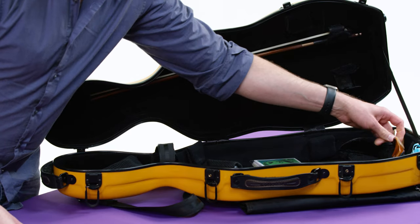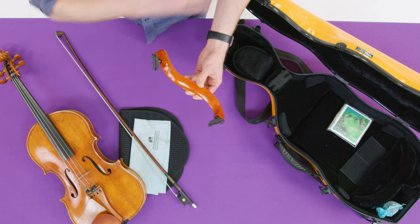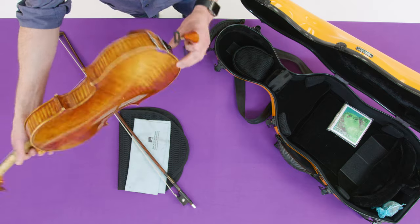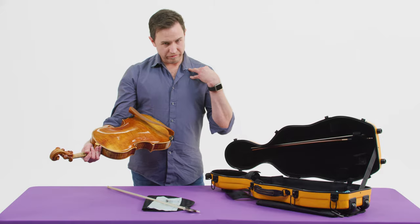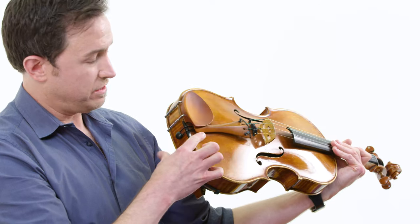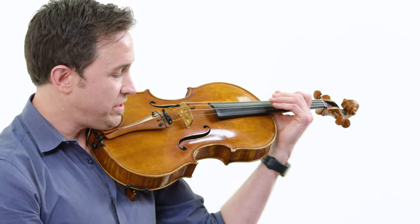This is my shoulder rest. It goes on the back of the viola and helps keep the viola stable on my shoulder so it doesn't fall off. So now I'm going to put it together and show you how the viola makes sound. I'm going to take my viola and use the shoulder rest — that goes on the back kind of like that. It has a nice curve that fits the body so it can fit nicely on my shoulder. This is called the chin rest. The chin rest — that's where my chin goes.